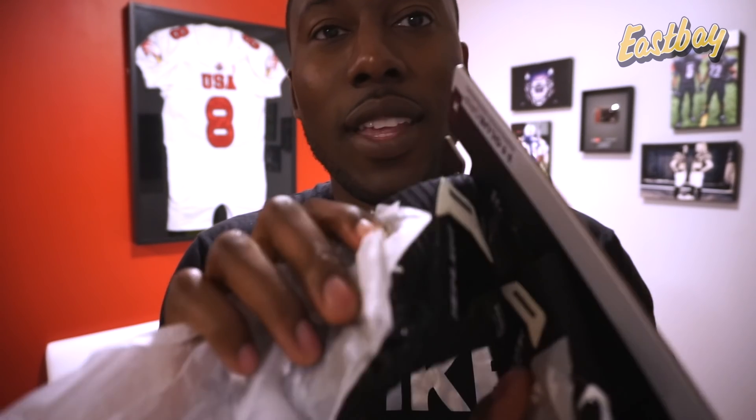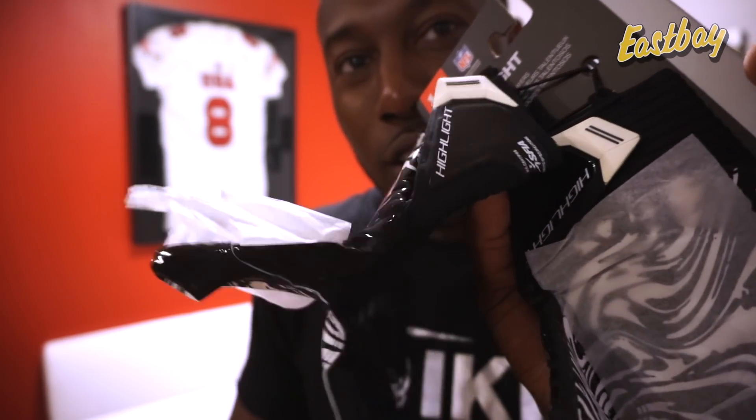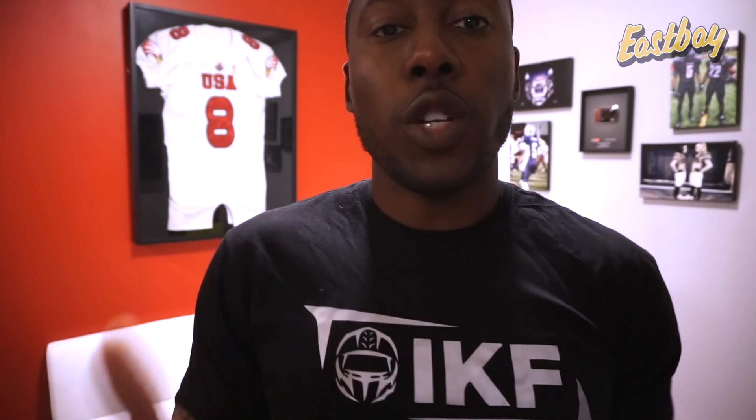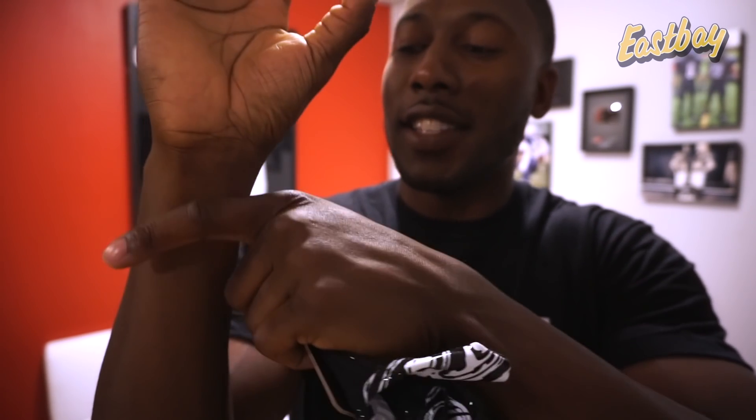I can already see right here — it actually has a clasp for the first time ever. Normally you just had to slide your hand in, which presented two problems. One: if you have thin wrists like me, the longer gloves still left a lot of gap around the wrist. That wasn't very comfortable, and it's one of the reasons why I never really used the Highlights.